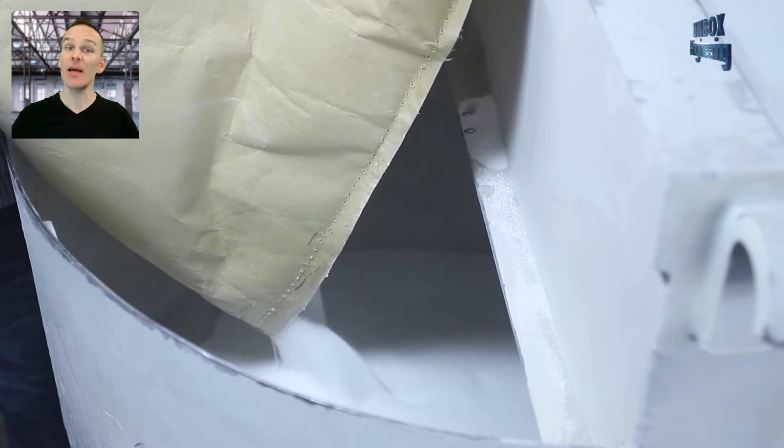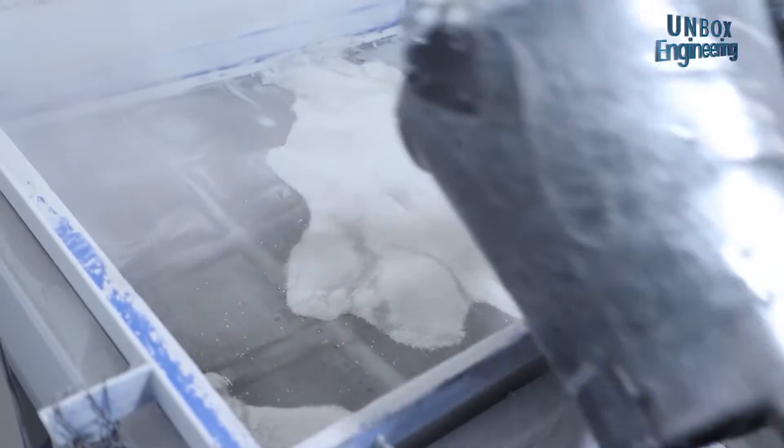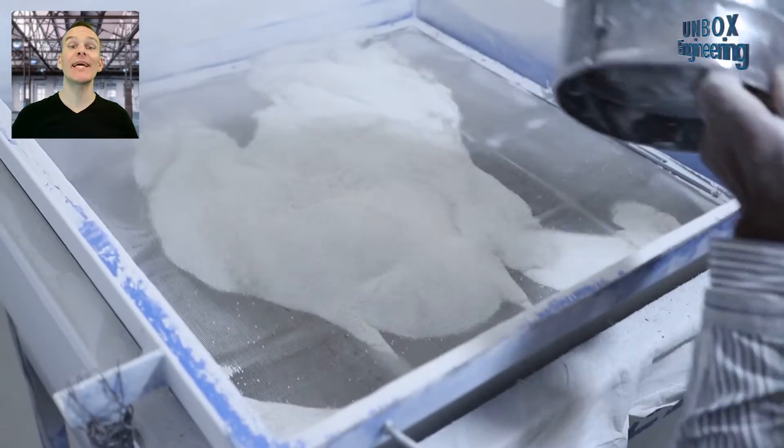First, the raw materials are loaded into the mixture machine. After that, the mixture is filtered.